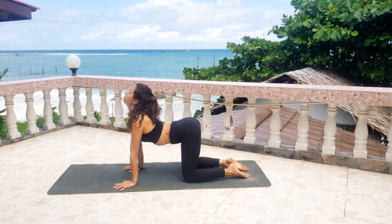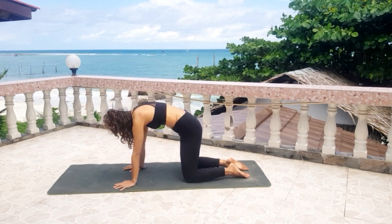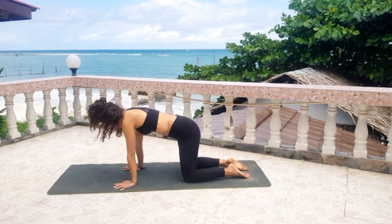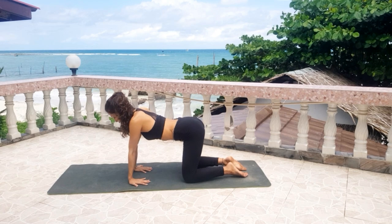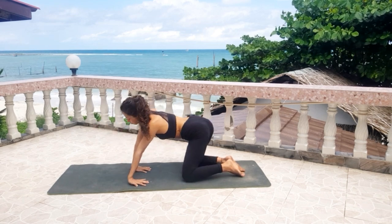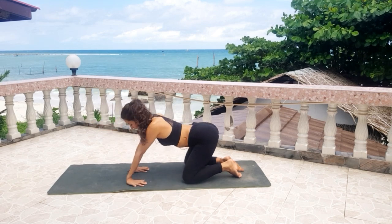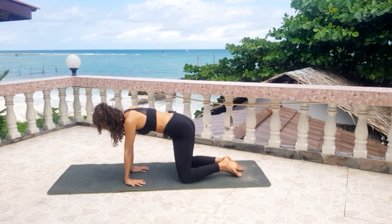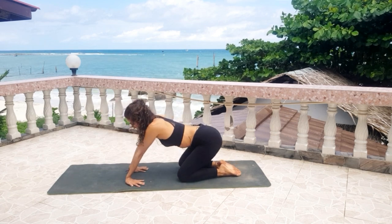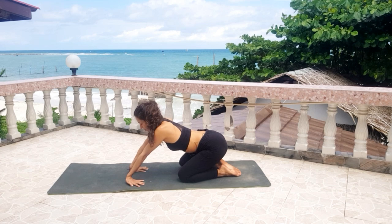Three more. Exhale, inhale, exhale, inhale, and exhale. From here, bring your hands with fingers pointing towards your knees and start to make some circles to warm up the wrists. Keep breathing at the same time, then change sides. Feel the stretch on your wrist here.